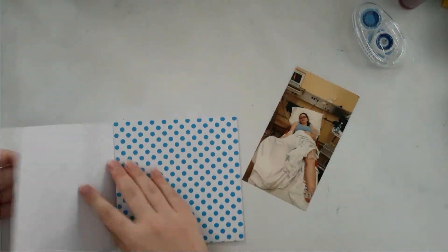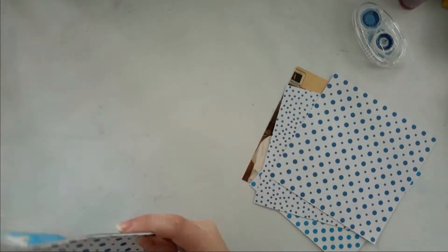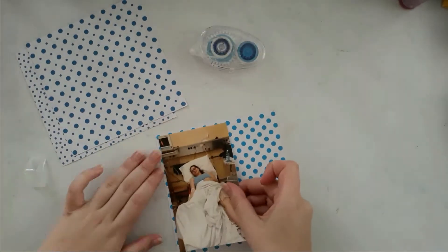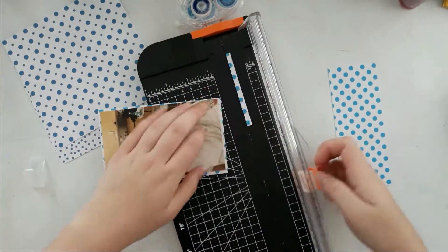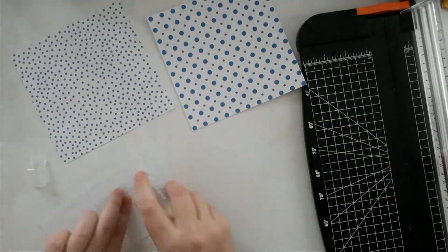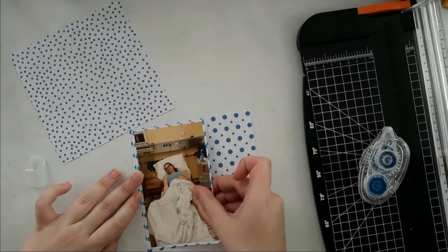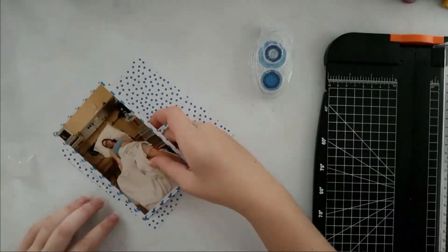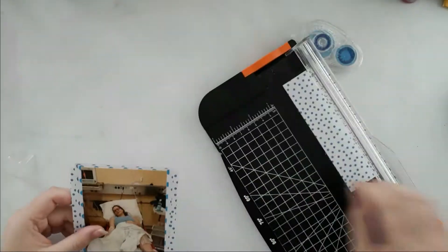I set that aside to let it dry. For my picture, I got a few papers from this paper pad — it's called Dots and Stripes, I think — it's just blues and reds. I chose the blues, so I started with the pale blue polka dot one, then the darker blue polka dot, and then the tiny polka dots, just layering those on rather randomly.